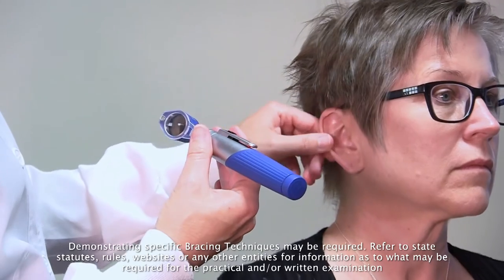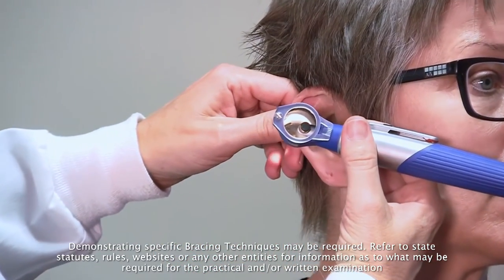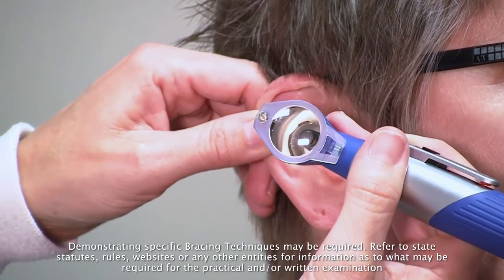That's loud. First, grabbing the pinna to straighten the canal, and then placing the pinky and the ring finger on the face against the cheek to brace in case the patient moves.